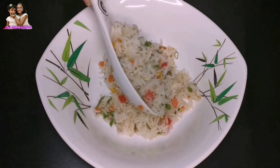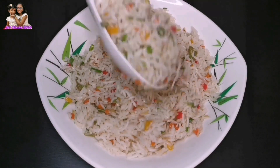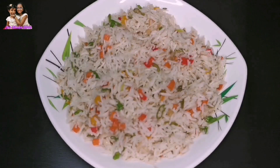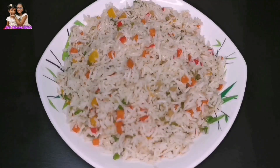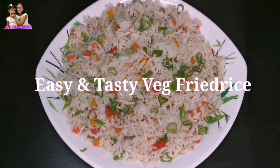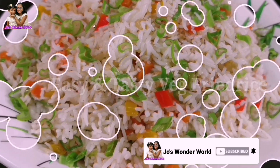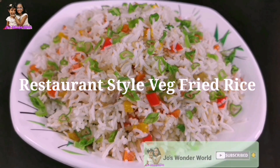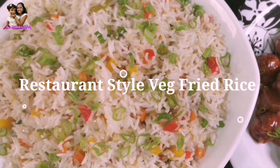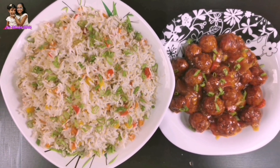This is the recipe of vegetable fried rice, restaurant style. If you like this video, please subscribe to our channel and press the bell icon.